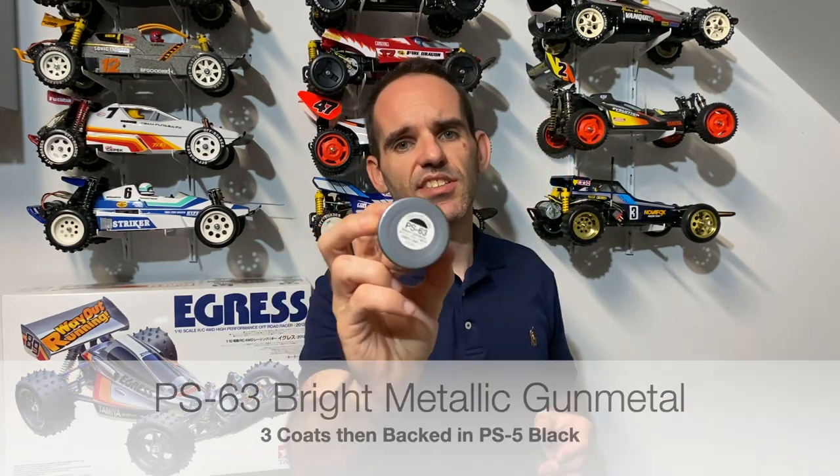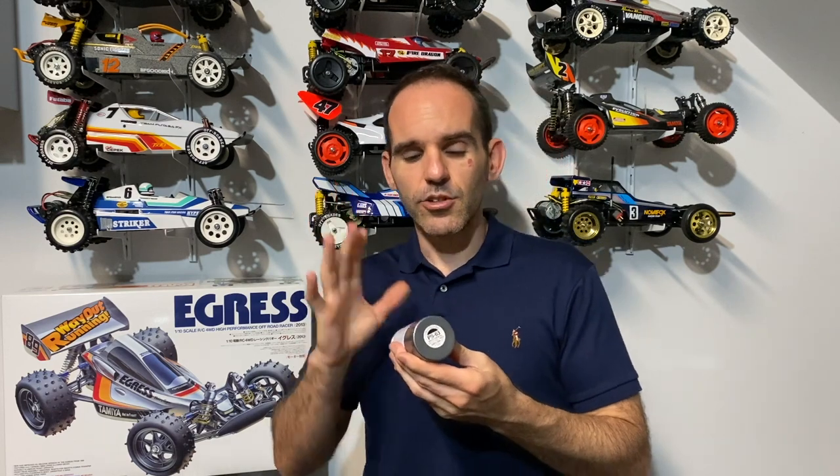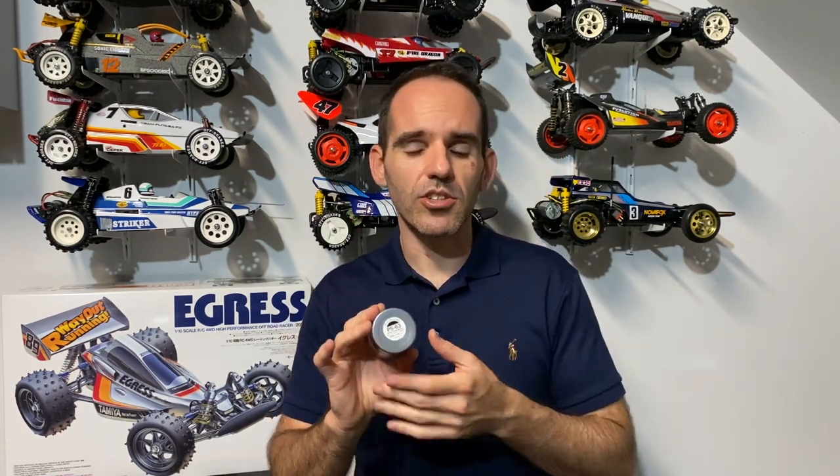The owner didn't want the car painted box art, but he did still want a silver colour. We managed to track down PS63, which is bright gunmetal — it's a gunmetal grey colour but a little bit brighter. I couldn't find it in stock anywhere in my local hobby shops, but a friend of mine had some and kindly sent it to me. I believe it was a newer colour released on the CC02 Mercedes G500. Not quite sure what supply is like with that paint, but nobody seems to have it, so I managed to track it down.